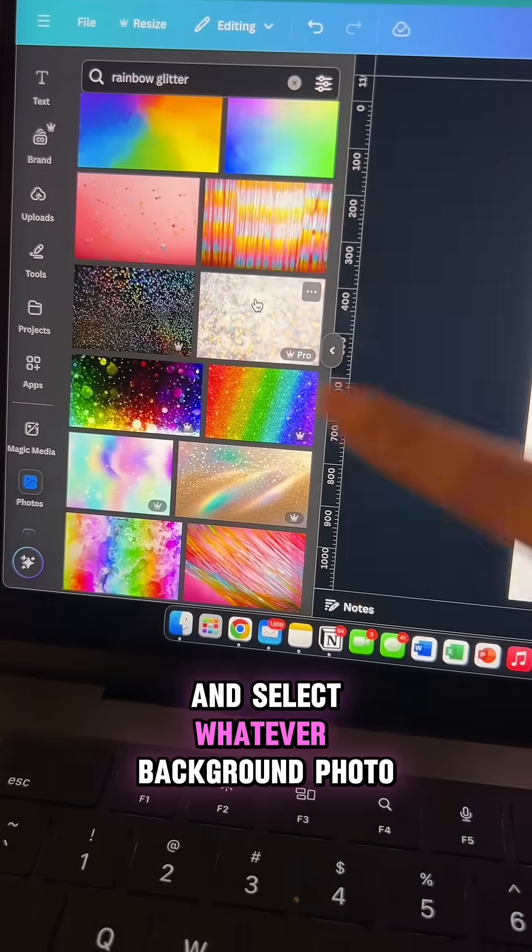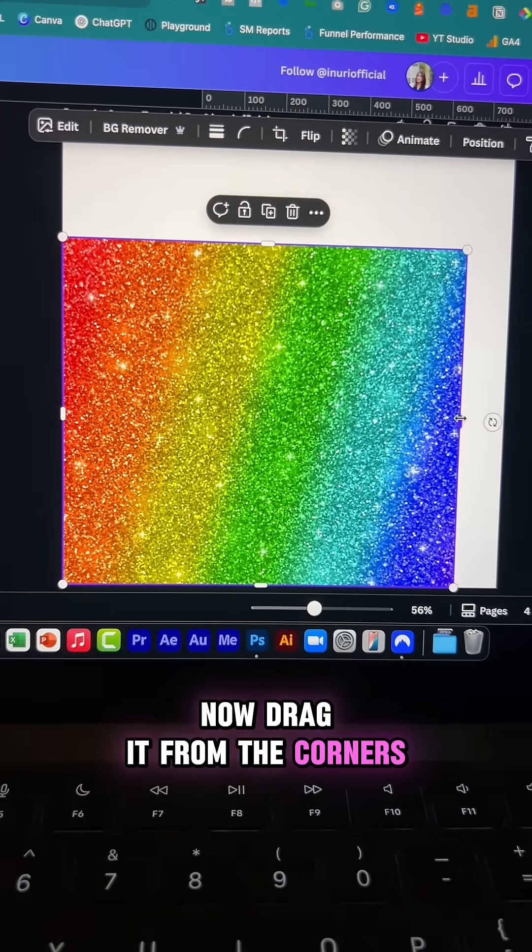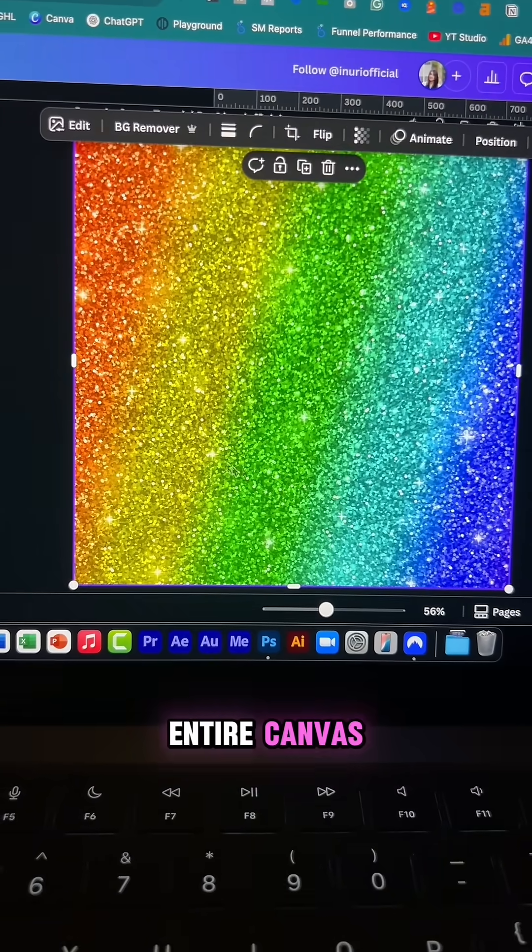Now go to photos and select whatever background photo you like. I went with this rainbow glitter background. Now drag it from the corners to adjust it to the entire canvas like this.